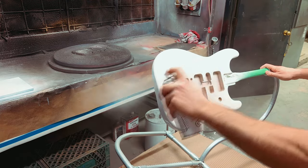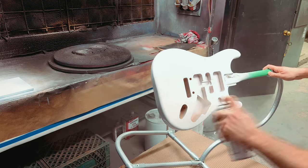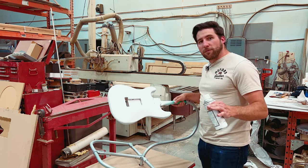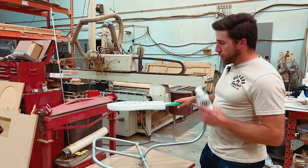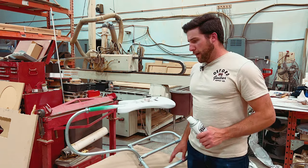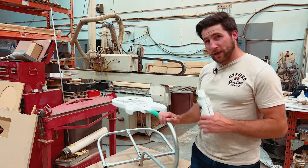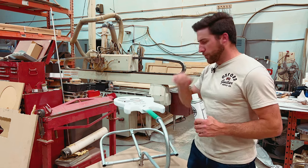I'll explain the spraying technique more when we come back after we talk about the metallic — I'm going to use the same technique essentially for the metallic, and it's also covered in more detail in that other video about tips and tricks for spray painting a guitar. So we're basically done this coat. This is now a nice even white. We did sanding sealer, 400 grit, then white primer, and now we've got a light scuff done with 800 grit. We're moving on to the ice blue metallic.